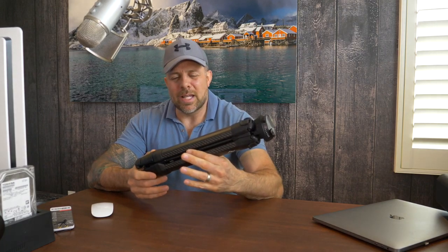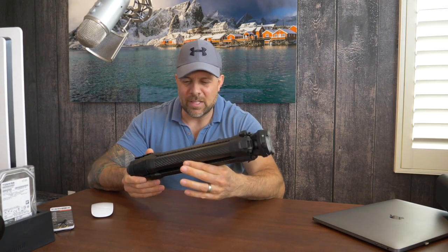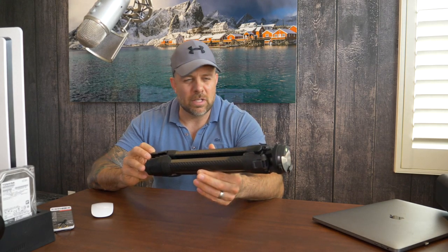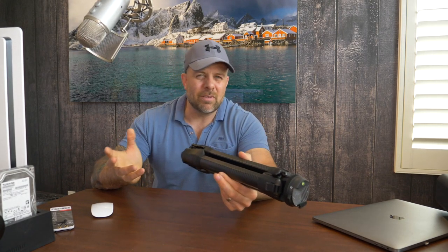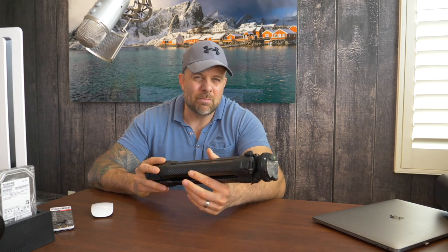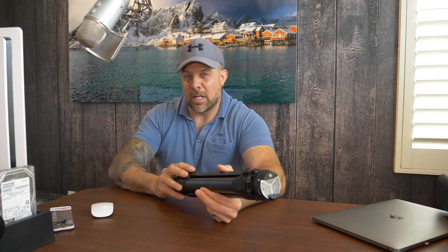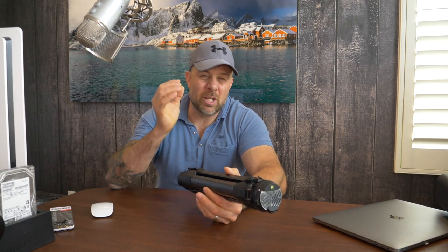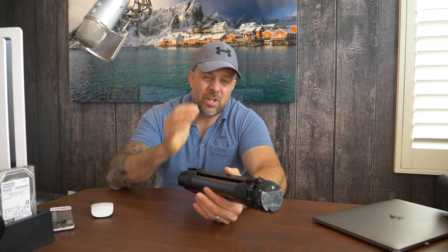The reason why I'm so excited about this is a variety of things. I just got back from Turkey and Russia, and traveling anywhere, we want to bring our big tripods. I'm shooting my GH5 here sitting on top of a ProMedia Gear tripod, which is a beast — one of the most sturdy tripods on the planet, but it's a large tripod.